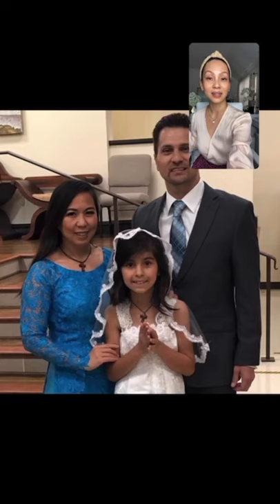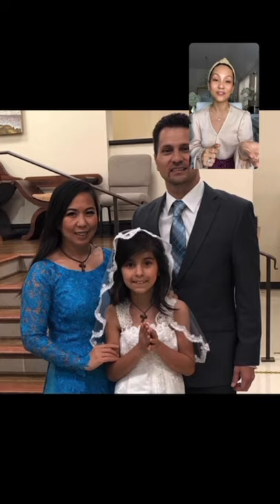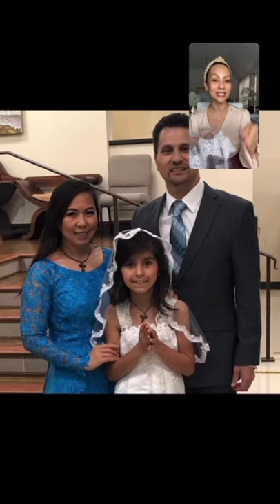I also had — this is the Scarletella family. They are from Fullshire, Texas. She actually made it for her daughter for her first communion, the lace trim veil. So I do have a tutorial for the veils and I have it on my YouTube channel.